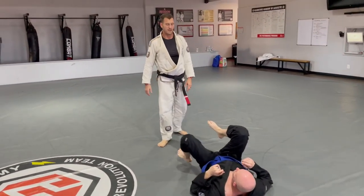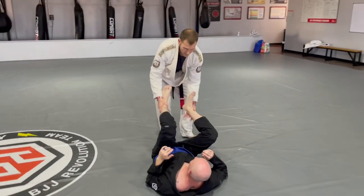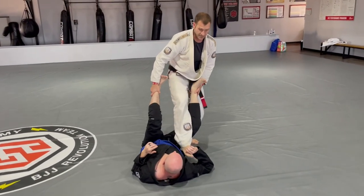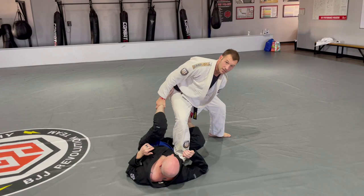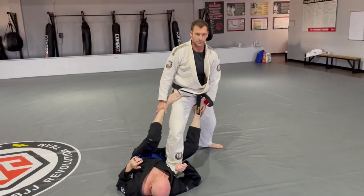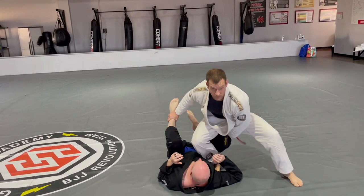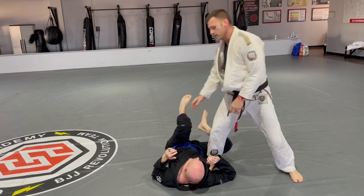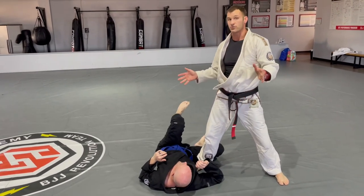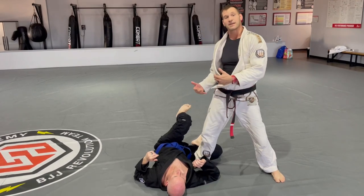A stupid simple pass we have is the step-through pass. Grab here, simply step through and stuff his leg in between my legs. It's going to be difficult at some points to step in once you make the pass, so you might want to stuff it now and then step through. The simplicity of this pass is extremely easy, so what happens is we tend to leave a lot of space.